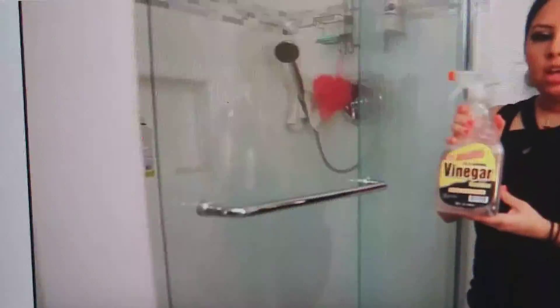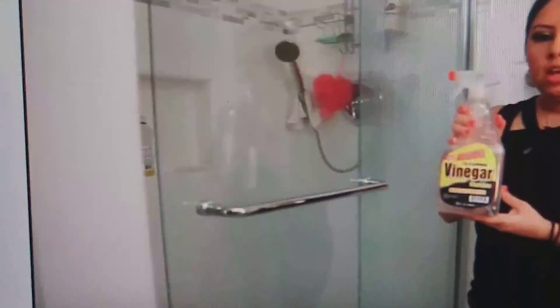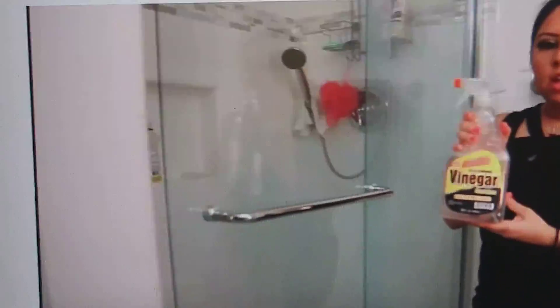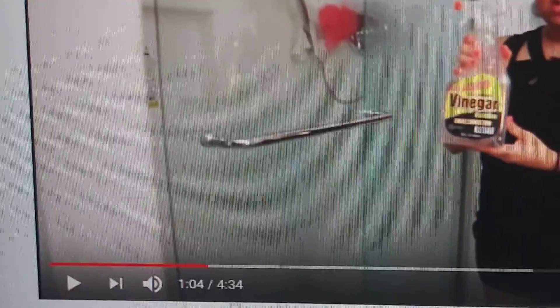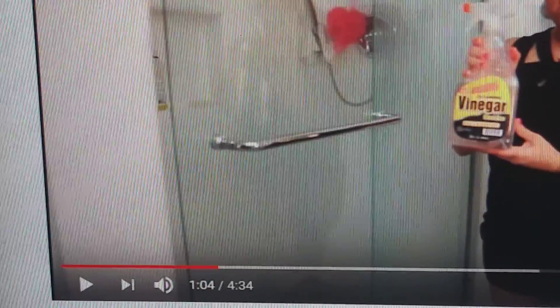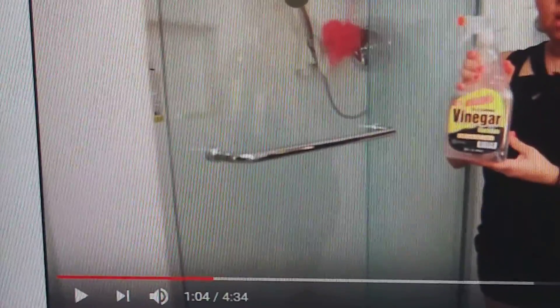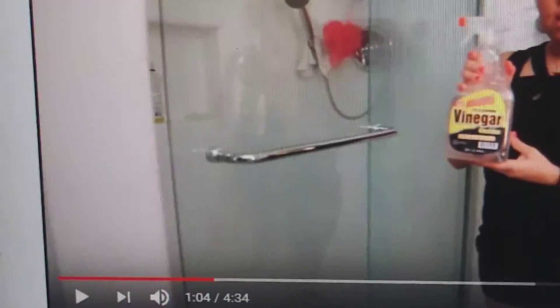Why do you want a glass shower door? What is there to look at while you're taking a shower? The only thing to look at while you are taking a shower is someone in the family sitting on the toilet doing their business. Is that what you want to look at?